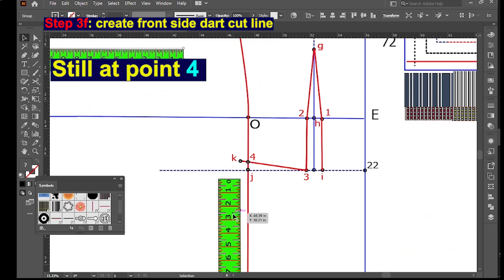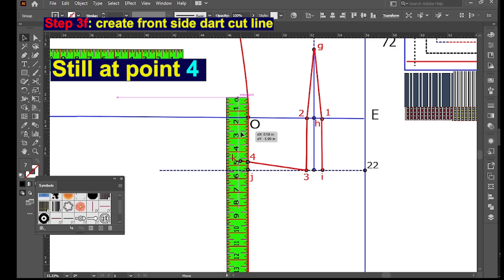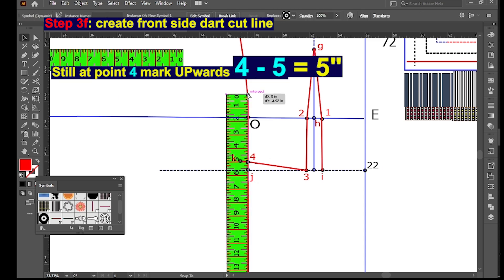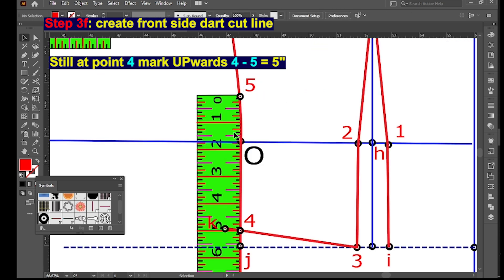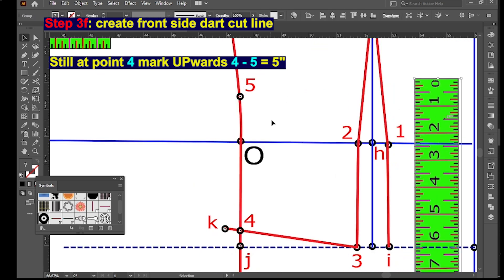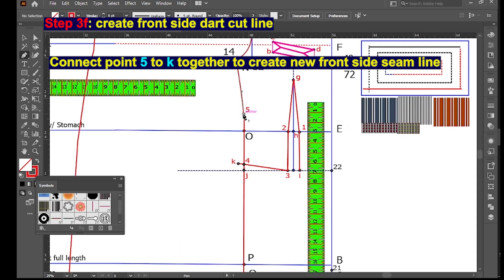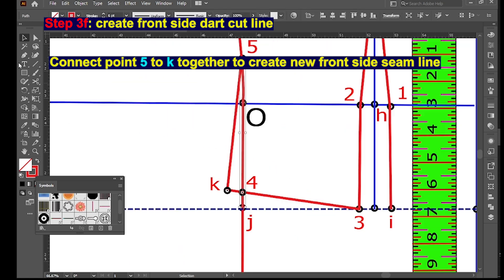Still at point 4, mark upwards 4 to 5 — five inches. Then connect point 5 to K together to create the new front side seam line.